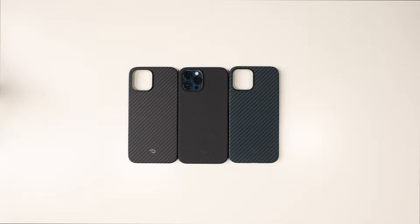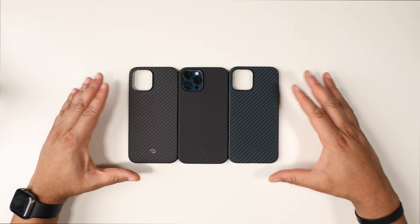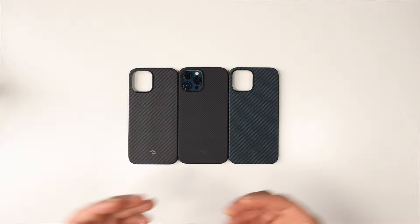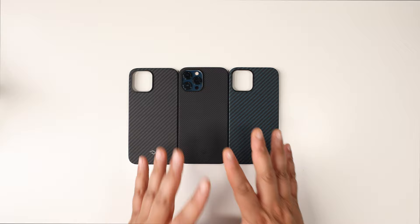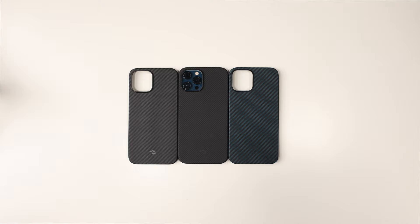So here are all three cases from Pitaka — the Air in the middle and the two Mag Easy cases on the outside. I love how thin and minimalistic they are; around the house I could easily wear one of these. If you're an iPhone user who hates bulk, these are one of the best options out there. All links are in the description below for every iPhone model. Hit that sub, like button, comment, and turn the bell on so you don't miss future iPhone 12 Pro Max accessory videos — catch you on the next one!